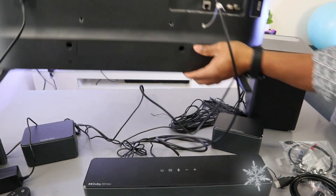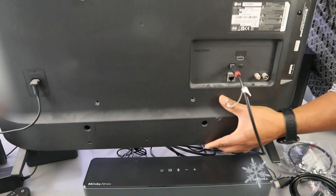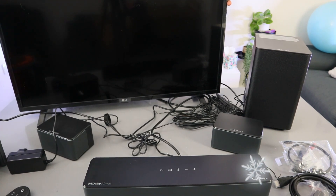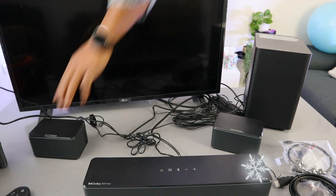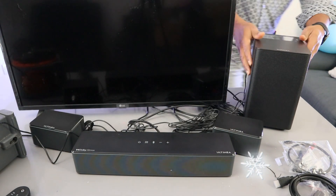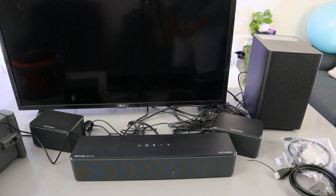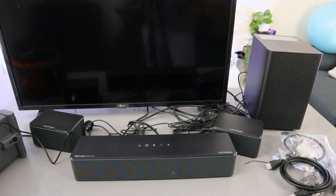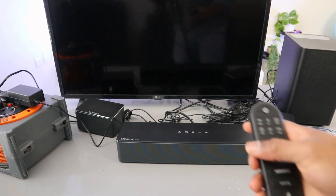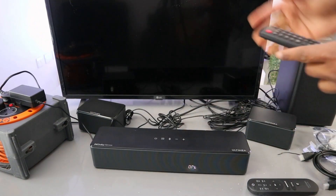Take the cable where it's written 'digital audio in' and put the cable there. Now plug the TV in to the power, plug the soundbar in, and also plug the subwoofer in to the power. Now the next thing to do is you need to switch the soundbar on. When you switch the soundbar on, you need to select optical — and it's showing us 'optical' now. Now we need to switch the TV on.